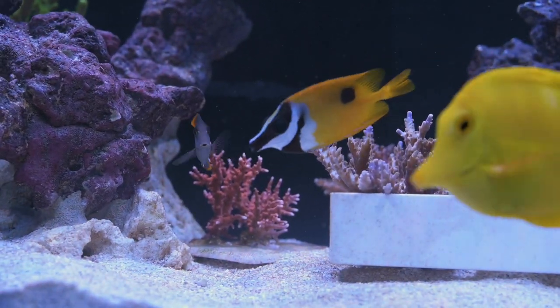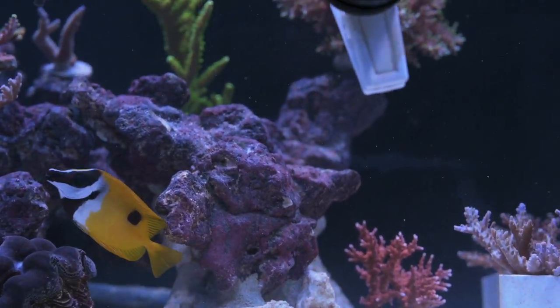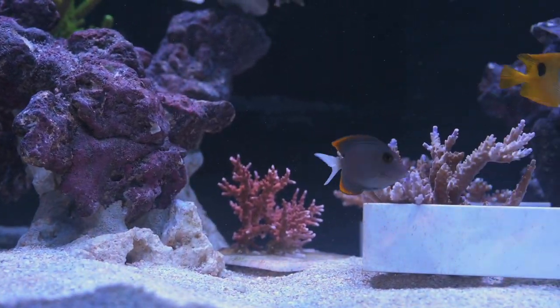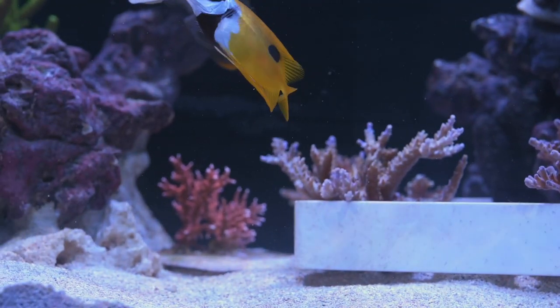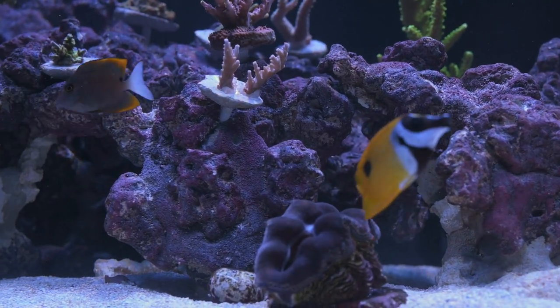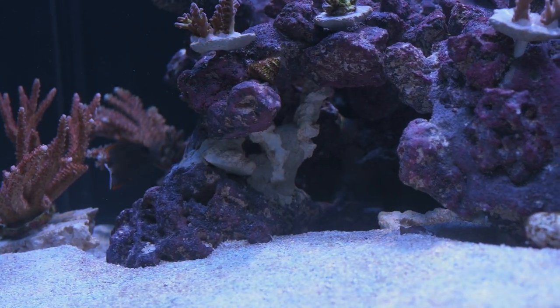If the fish develops ich, then you could follow up with copper. But in my case, the hospital tank looked really great and I was able to add it to my display. Overall, I think this is a fairly good method if you're dealing with small fish that could do well in a five-gallon bucket. I'll definitely be considering this method going forward when I'm quarantining new fish.